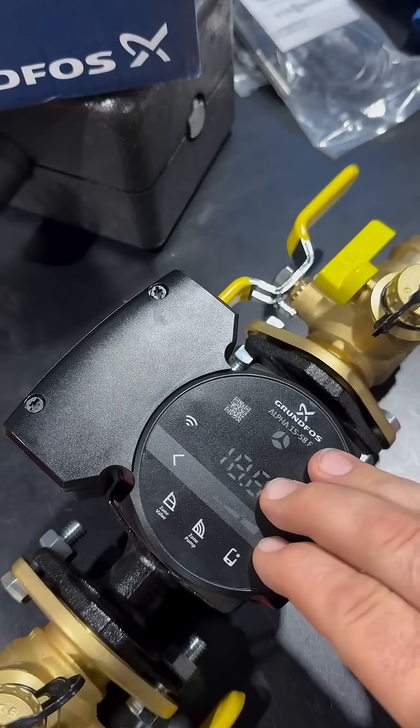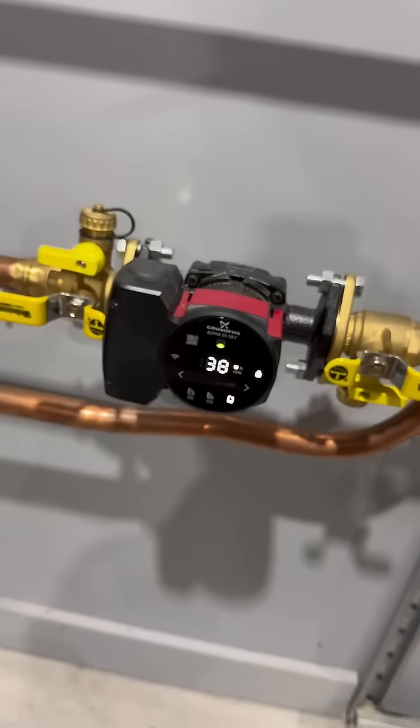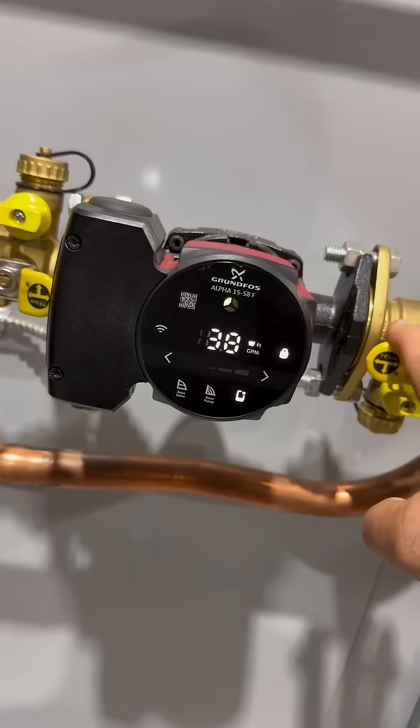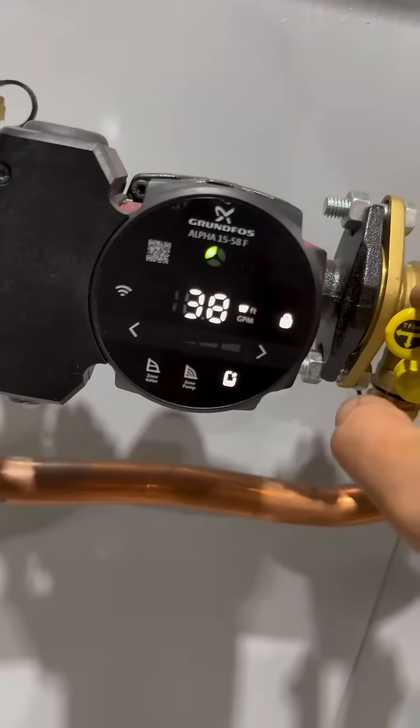Let's talk a little about what this does. I've had one installed on my shop for a while and I'll show you that. You can see I've turned my system on here — this is my boiler in-floor heat. I put the thermostat into test mode just so we can get everything to run and I can show you a couple different features on this thing.